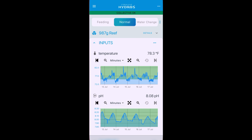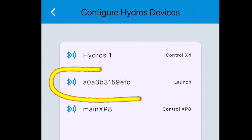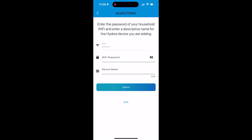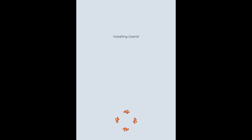The first thing I'm going to do is go into the Hydros app, tap the dots, hit the plus sign, and it's already found the Launch for me. Then I'm going to get it on my Wi-Fi network — very easy to do. I enter the password, copy and paste it, name the device, and hit Submit. It connects and registers on the cloud, and then I know it's all installed and ready to go.